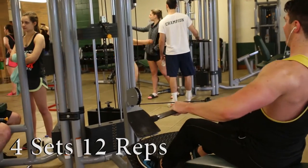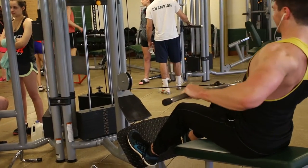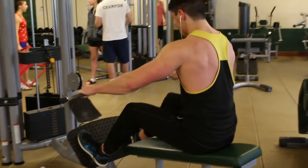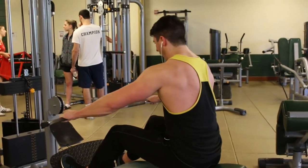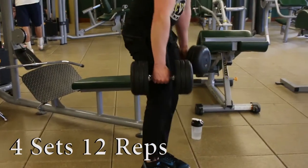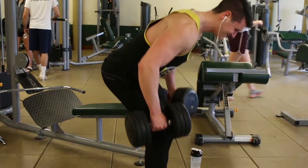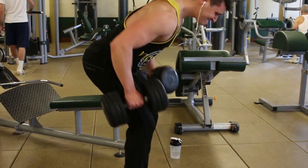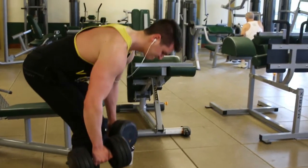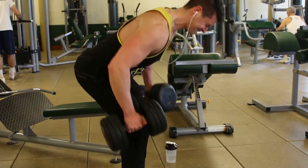Moving on to the last back exercises, both supersetted. First is a wide grip seated row, which works the lats and width of the back — very slow and controlled, not using a ton of weight. With rest intervals of only 30 to 45 seconds, it's easy to burn out your back a lot faster. That was supersetted with a dumbbell bent-over row variation where I sink my hips back very far, allowing me to round my back slightly and get more of a stretch to the lat, then pulling up and squeezing. I was probably using a little too much weight as my reps got choppy and short at the end.